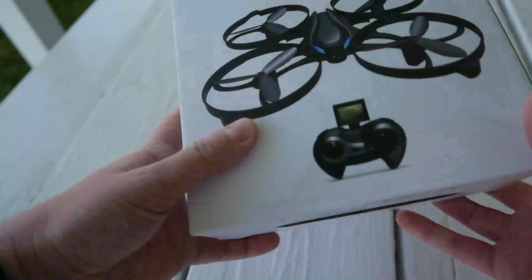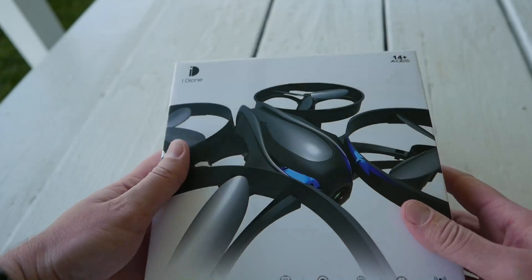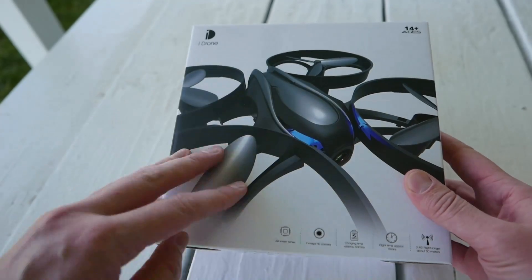So let's get into the box here. This is a nice looking box. I like the graphics on it. Definitely like the design of this quad too — really nice looking quad. Has your little LED eyes here and nice camera on the front. And of course it's got the ducted fans.